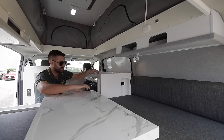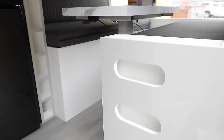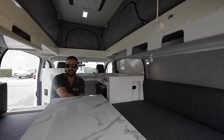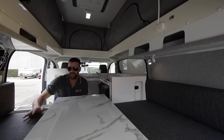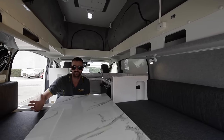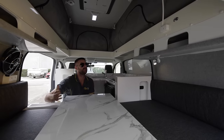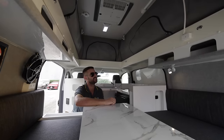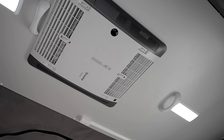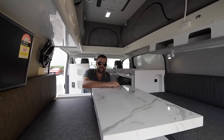We also have lots of 12-volt lighting and USB chargers. There's plenty of storage area — some storage here as well as lots of storage underneath the loungers, so she has plenty of room for all her clothes or anything else she might want to take away. On top, we've managed to get extra lights into the ceiling space as well as the air conditioning unit, which was a must for her in this van fit-out.